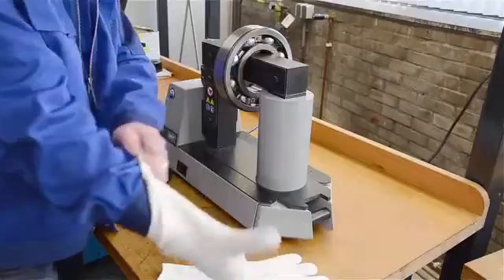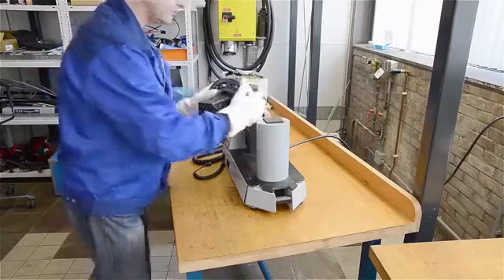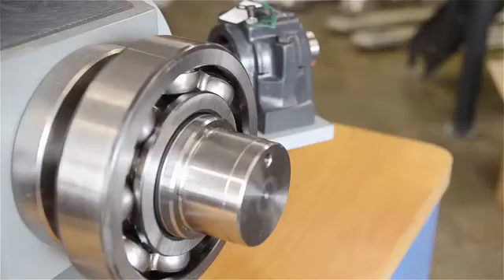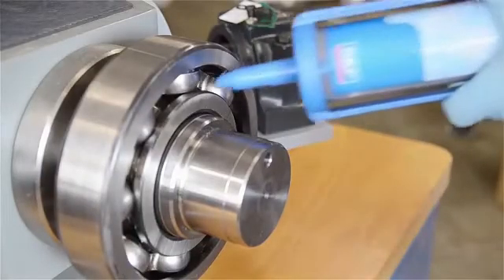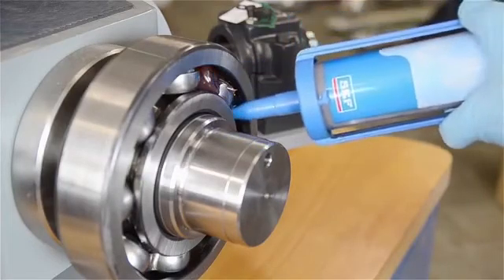Wearing SKF heat resistant gloves, remove the bearing from the heater and place it on the shaft. As the bearing cools, a strong interference fit results. Just apply lubrication and the bearing is ready to run.